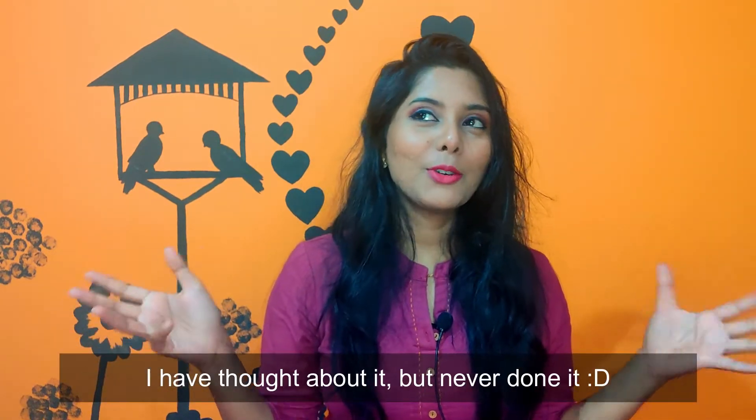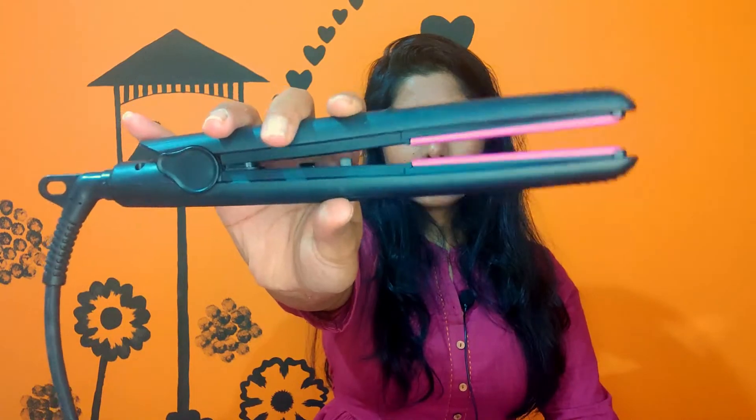I'd also like to give you a warning: please do not use the regular fabric straightener — the iron at home that you use to straighten your clothes. Don't do that because it does not have controlled temperature, and you would not know how hot it could get. You also have a high chance of burning yourself. Just don't do that.